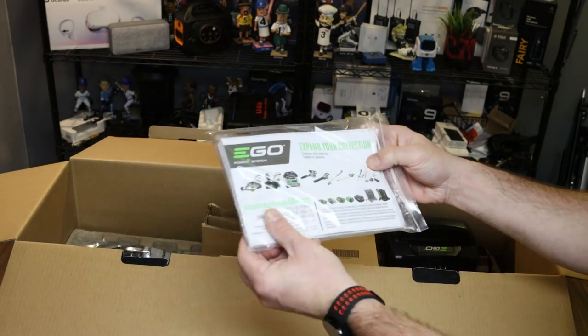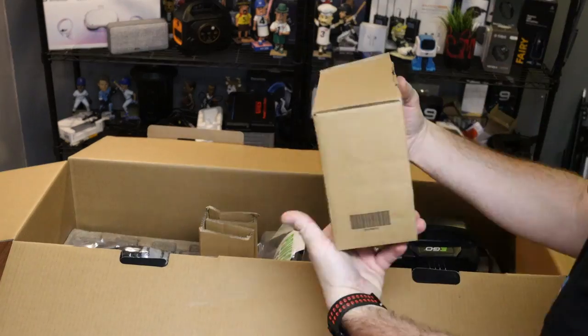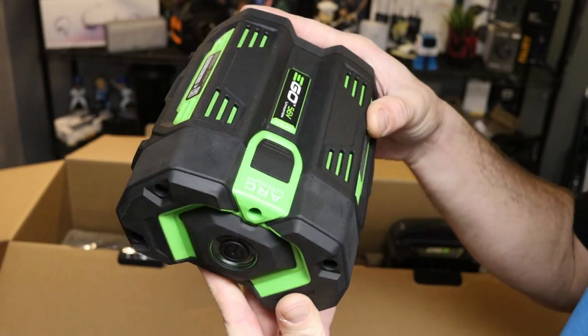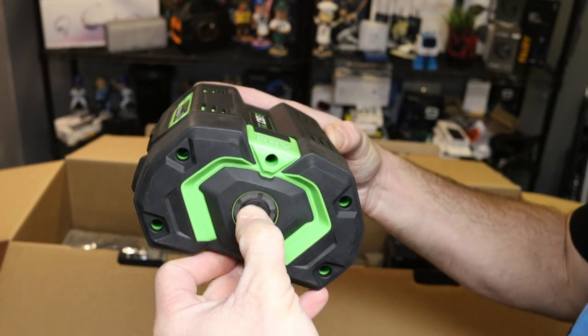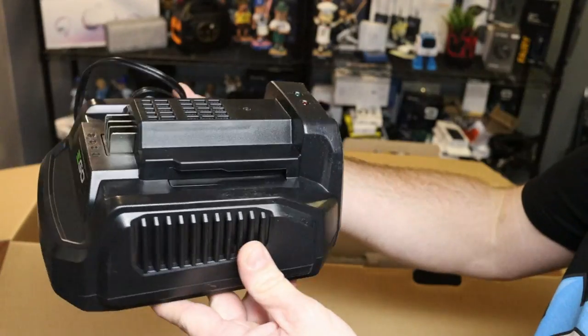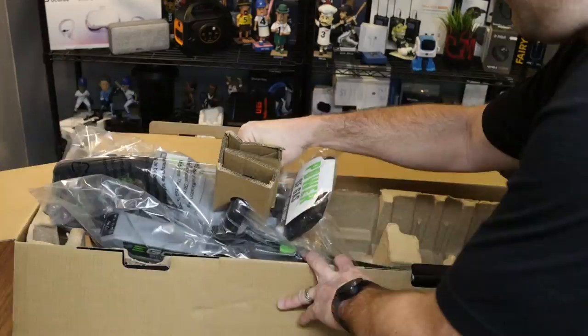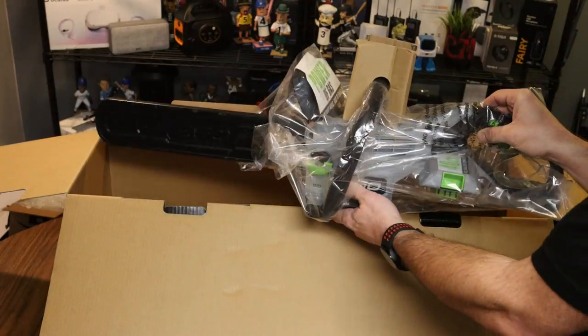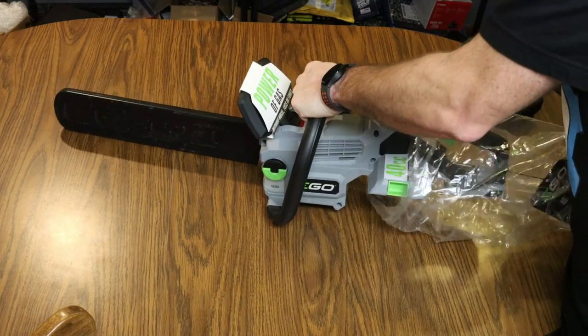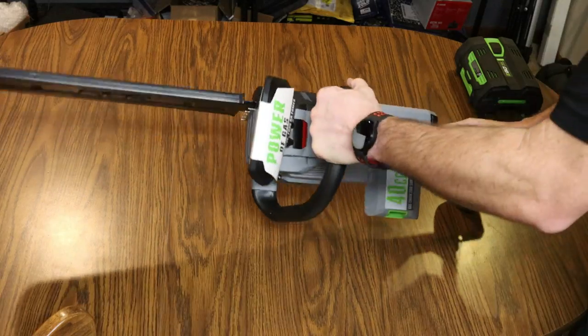Starting us off we've got all of our manuals. Here's the four amp hour battery — let's see if it has any charge. It comes with a little bit of charge. It also comes with a battery charger and then the chainsaw itself. That's everything in the box.